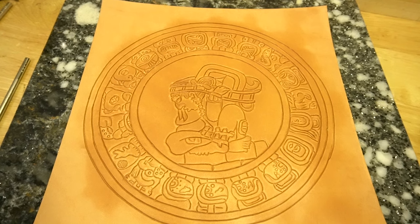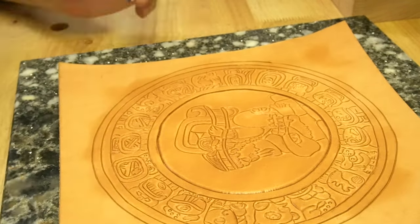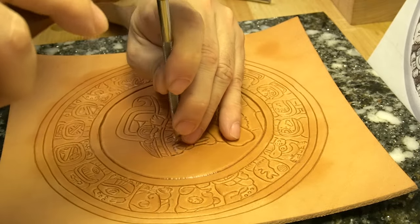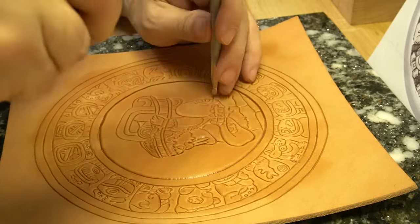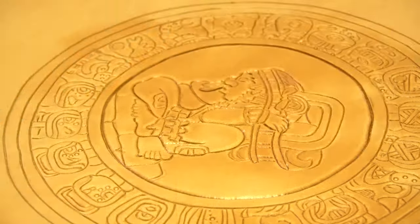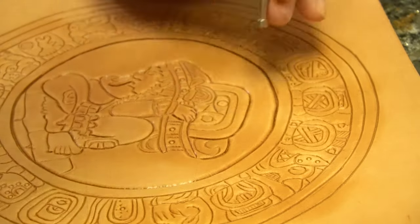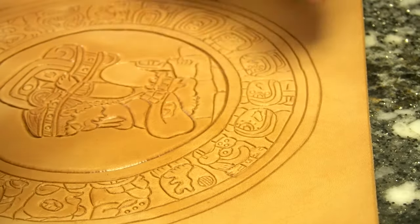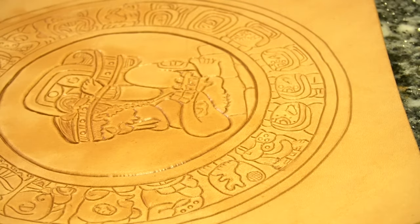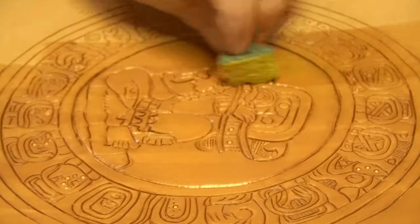At this point I have it all carved out and I'm ready to start beveling. Here I'm using a steep beveler. I prefer to use steep bevels when I'm dealing with a lot of lines. When I add the antiquing, it's going to basically act as an outline for all this art. If I use a flatter beveler, it leaves more space for the antiquing to get in, so instead of being a thin line of antiquing, it'll be like a puddle of antiquing — and that's not the look I'm going for here. I will be using a flatter beveler between the hieroglyphics because there I want the antiquing to puddle up a little bit, to create a big contrast between the hieroglyphics and the background.